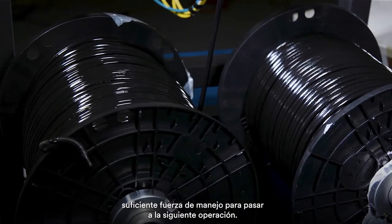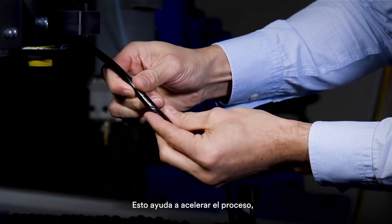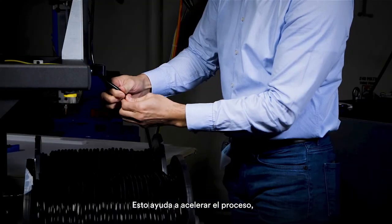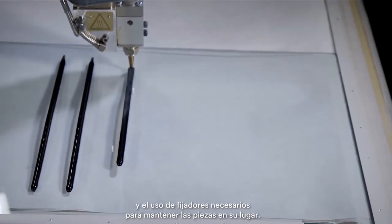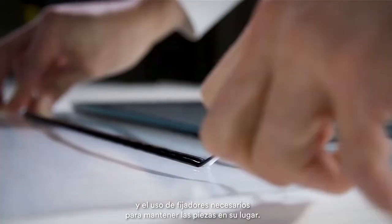You don't have to wait for it to generate enough handling strength to move it to the next operation, so that really helps in speeding up the process. They can eliminate a lot of waiting time and also eliminate some of the hardware that is necessary to keep those parts in place.